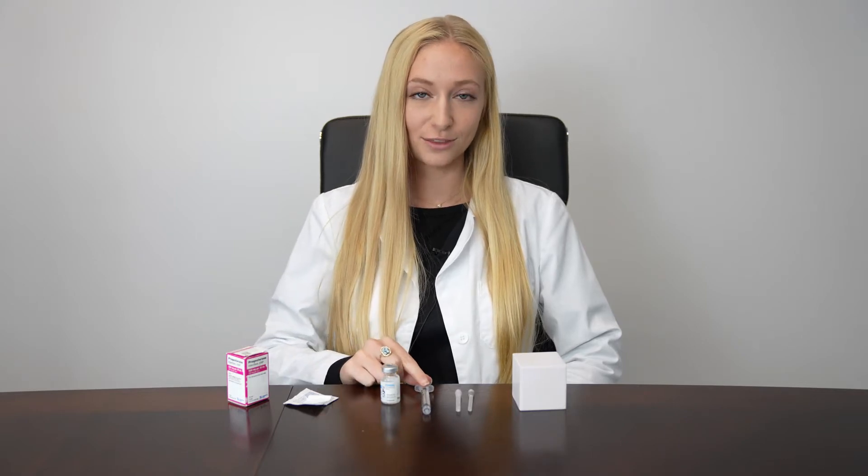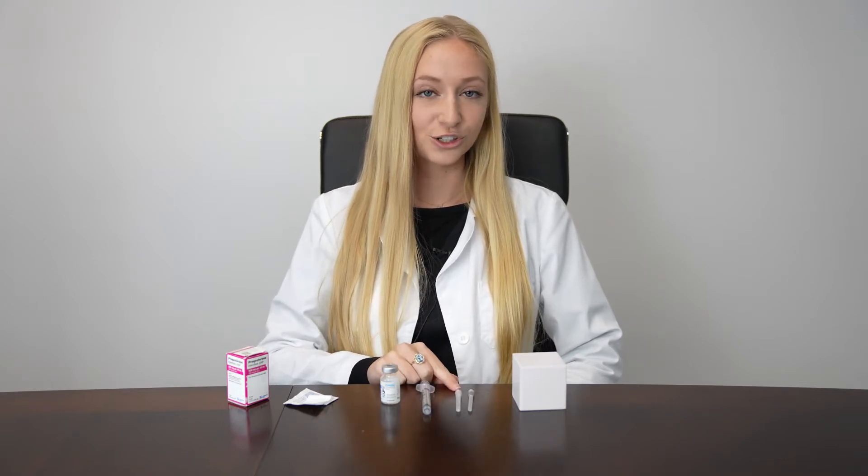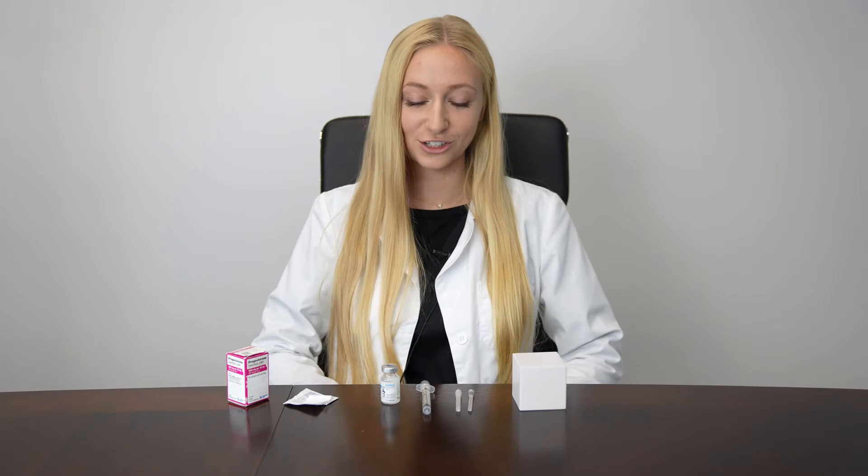The concentration in your vial should be 500 milligrams per 10 ml. In addition to your vial of progesterone in oil, you should have a 3 ml syringe, a larger 18 gauge 1½ inch needle for mixing, and a 22 or 25 gauge 1½ inch needle for injection.